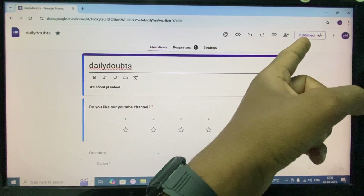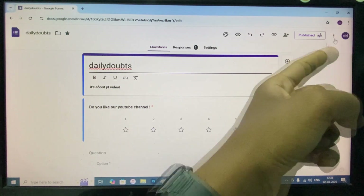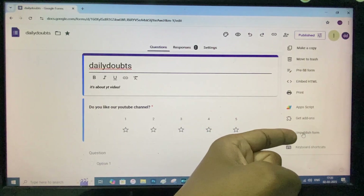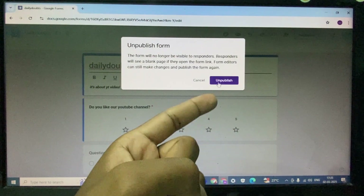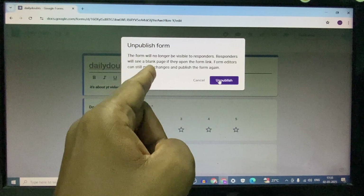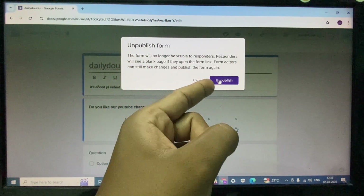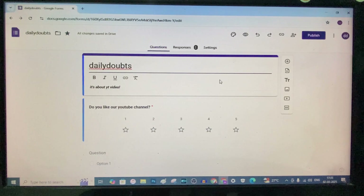Here you can see the status — it's published. Then click the three dots and click unpublish form. After you click unpublish, no one can see this form — they will only see a blank page. Just click unpublish, that's it.